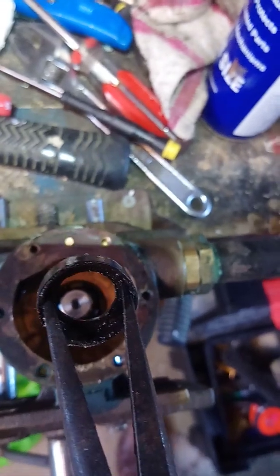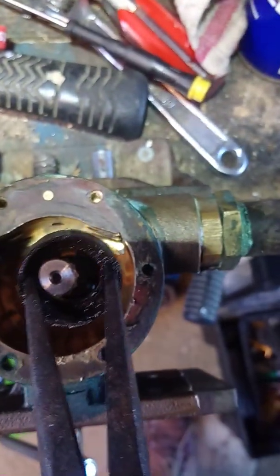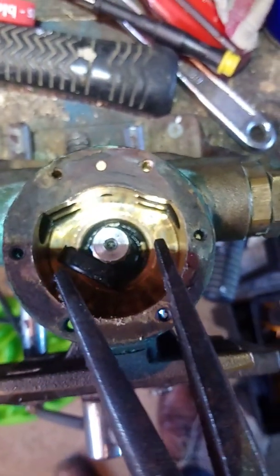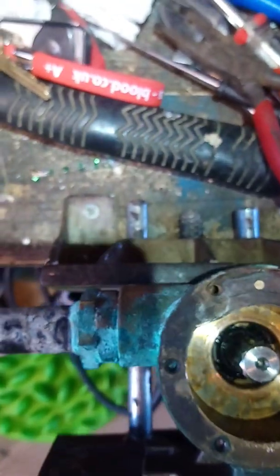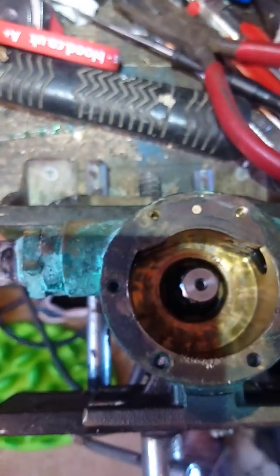I couldn't find anywhere online that showed the seal being pulled out this way, so I hope that helps. It'll save you a considerable amount of time and you don't have to start whacking the shaft out. After you've done that, pop your new seal back in the right way — with the spring side facing in — because it's the spring and water pressure which creates a good seal between the shaft and the seal itself.